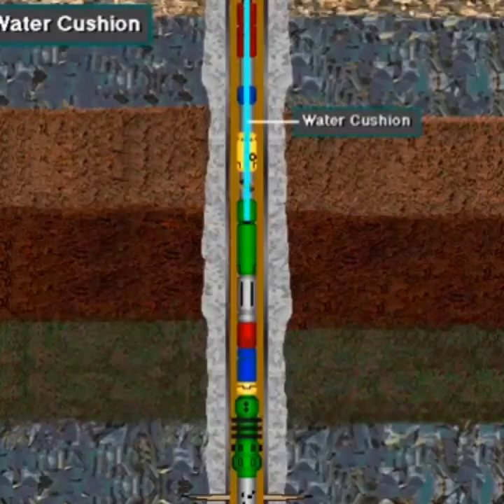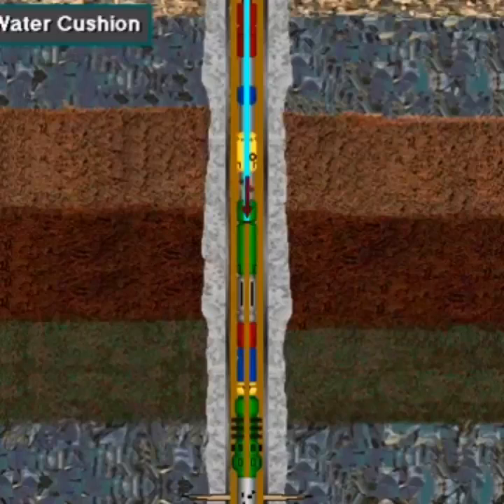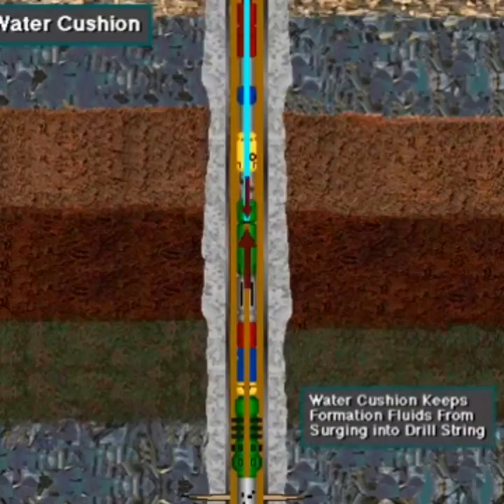The test crew puts water into the drill pipe above the DST tool — this is a water cushion. The water cushion supports the drill pipe against mud pressure in the annulus until the test starts. It also puts hydrostatic pressure on the formation when the DST tool ports are open. The water cushion is just that — a cushion. It keeps the formation fluids from surging with great force into the tool and the drill string, which could damage the recording instruments in the tool and the formation rock.